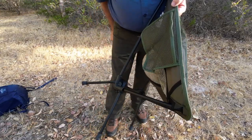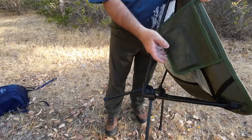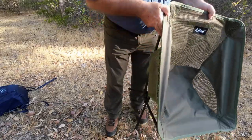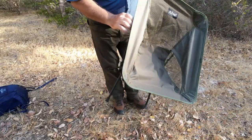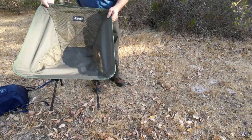What this one has got is a nice little side pocket. My phone just sits in there pretty nicely, so I don't have to have it in my pocket. I can put my car keys in there too if I want to. Now that it's open we'll have a quick look around.